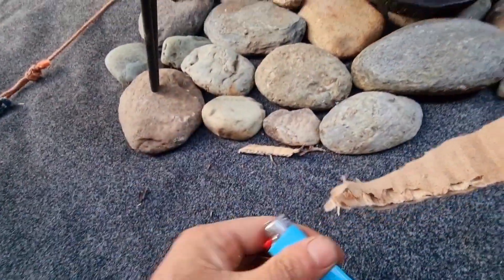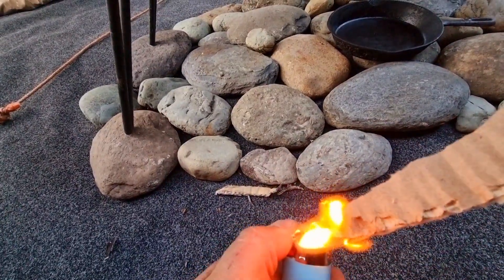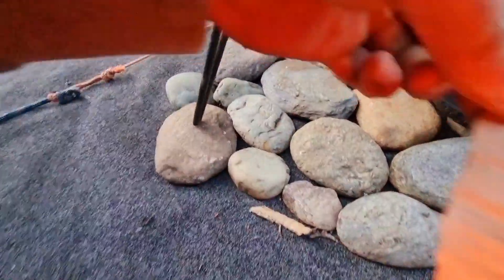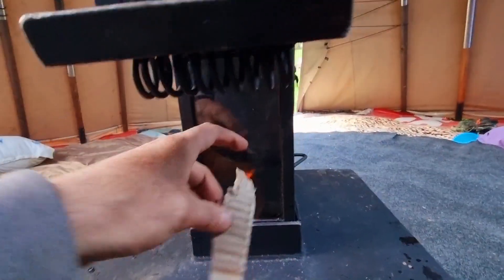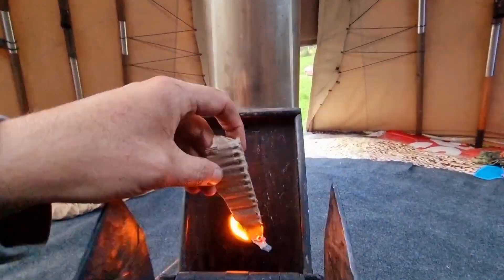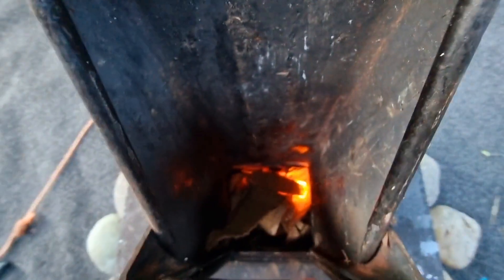Then you just get another bit of cardboard for the top and start getting that going. Once you start drawing you just close that and then it's sucking air down out of this main feed chamber. Usually you can just drop one in there and it starts up.